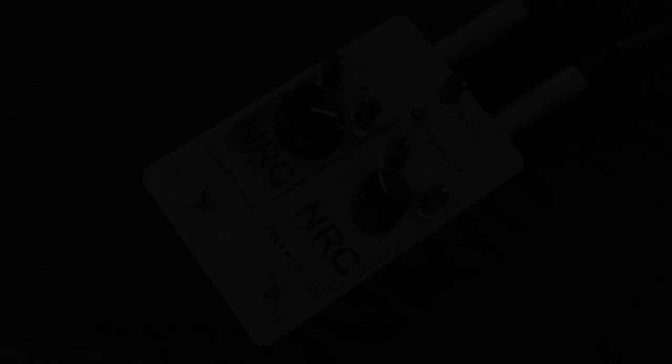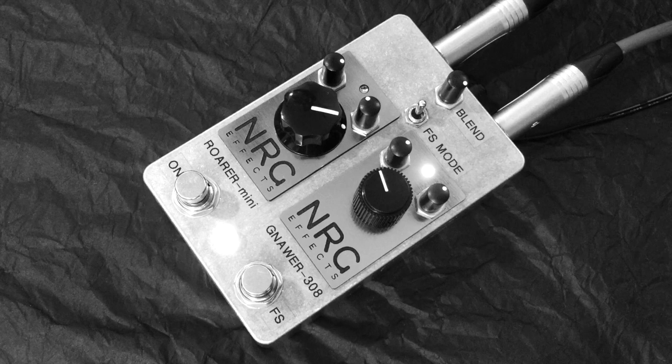That's the true bypass sound. Now let's take a listen, flip-flopping between the two effects. That's the Nora 308 by itself. Now let's take a listen to the Rora Mini.